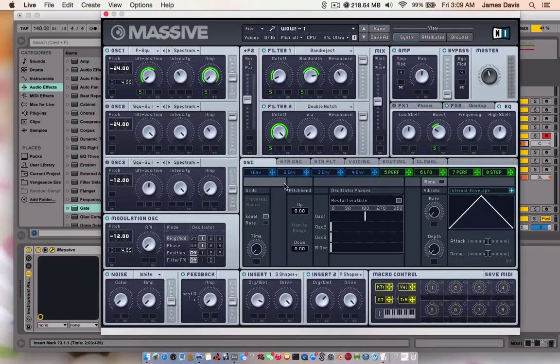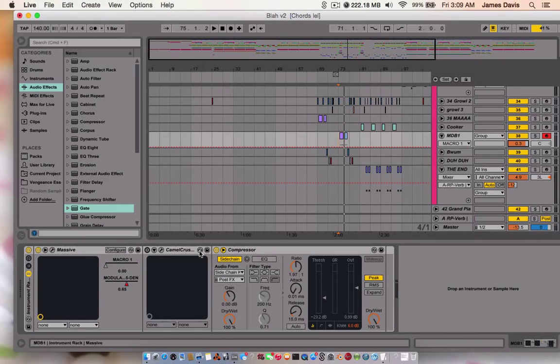I believe that's all there is to the actual Massive patch. You could also, instead of using the performer, use a macro if you wanted. All this compressor is doing is side chaining — I have Camel Crusher but I didn't turn it on. So there's that patch right there.